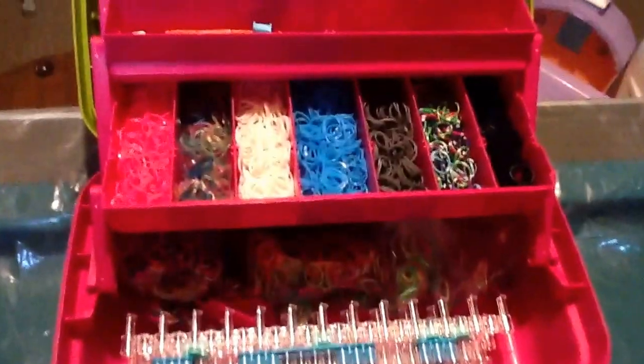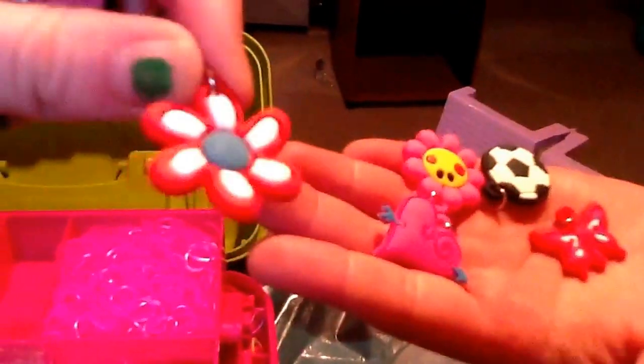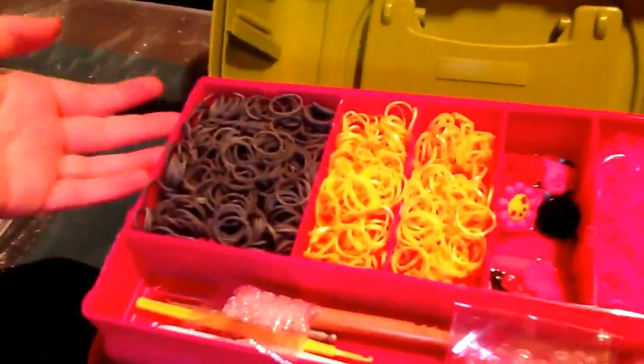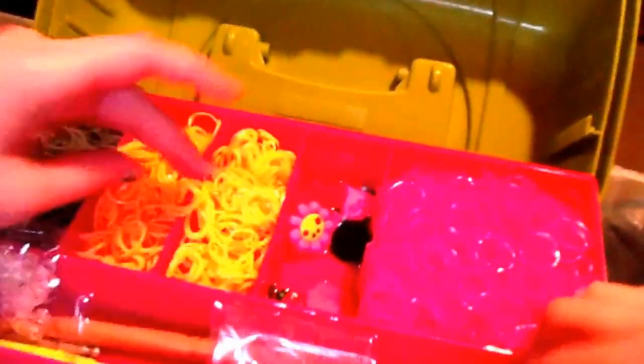She also made a soccer ball and another flower with a smiley face. We have a gray — I put pretty much the whole package in here — and orange here. When you put your hand in there, it's all shiny. Here's some pink — it kind of blends into the camera but it is pink, and here's the second hot pink.